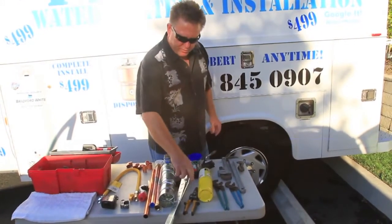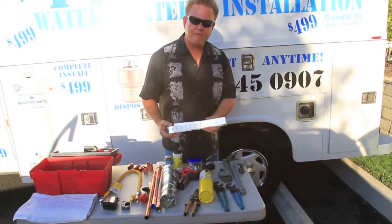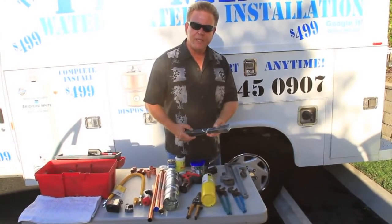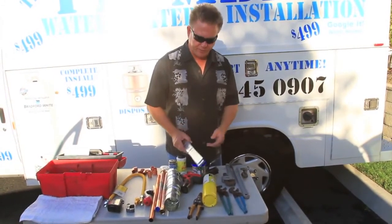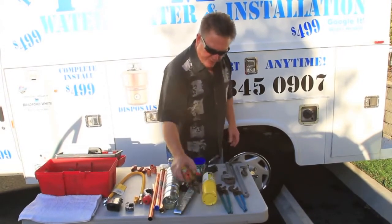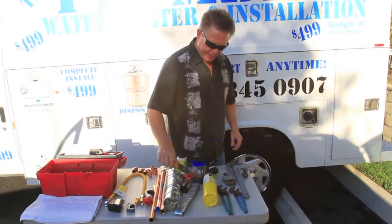Earthquake straps — you're going to need to install a set of code-approved earthquake straps. These are an inch and a half wide. You put one approximately 20 inches from the bottom and one approximately 48 inches from the floor to the top. If you need to trim or cut the old straps off, have a pair of tin snips.